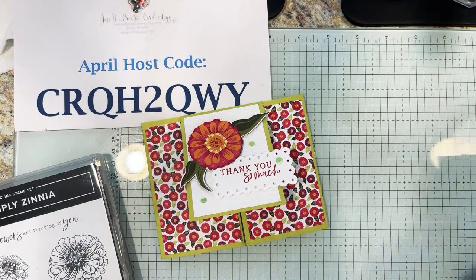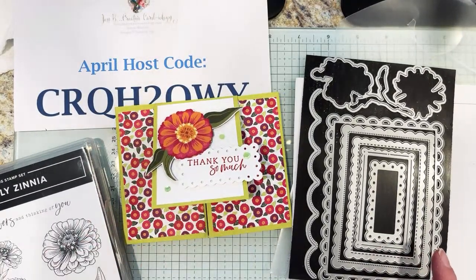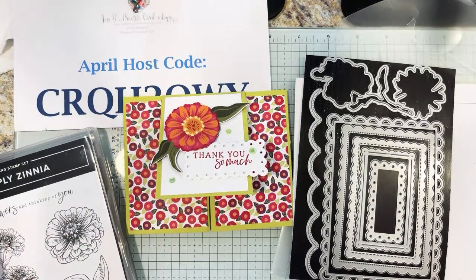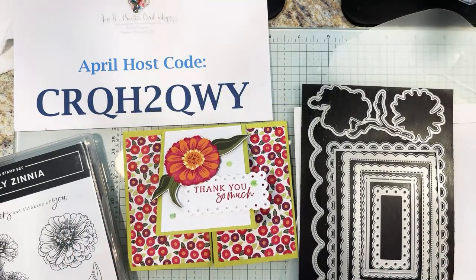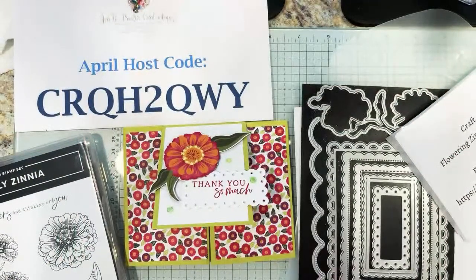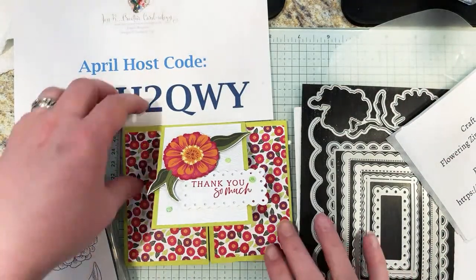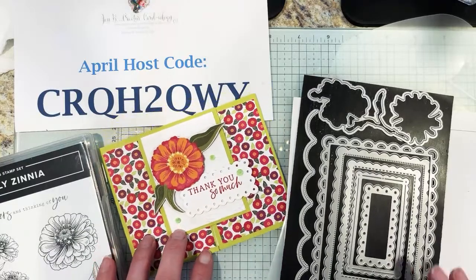Make sure if you're shopping the Last Chance Sale, don't forget to add the Scalloped Contours dies and the gorgeous Simply Zinnia Designer Series Paper bundle to your order. New catalogs have arrived — they are in the house! As soon as you place your April order of $50 or more, you'll get your catalog, my In Color sampler pack, plus my fun fold workshop card of the month with a little sneak peek. Happy stamping — grab some great deals in the online store!